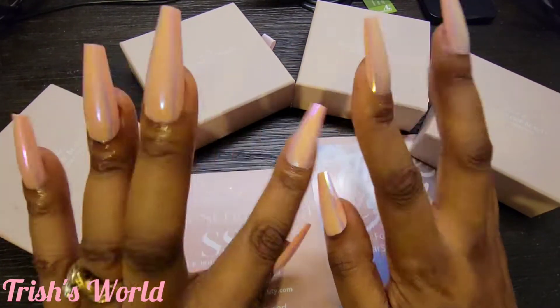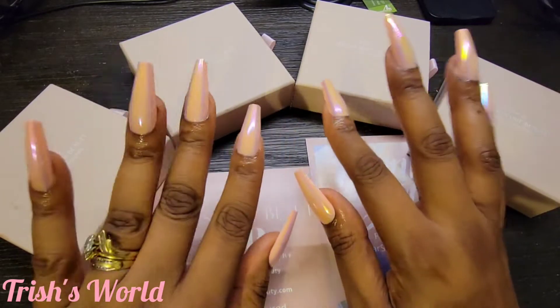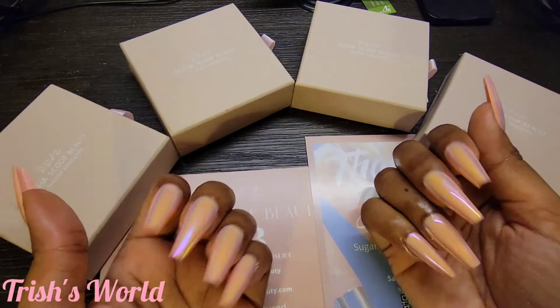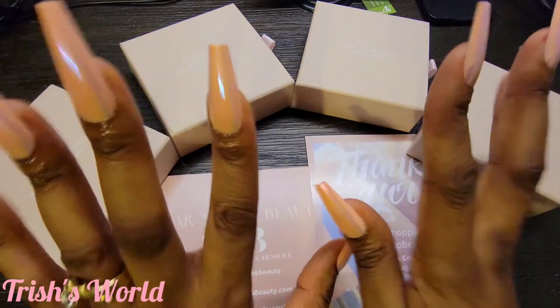Look at my nails y'all! Yes, I did these nails at home. So if y'all want to see how I did these nails, stay tuned for this video. Yes, I did these at home — these are press-ons.